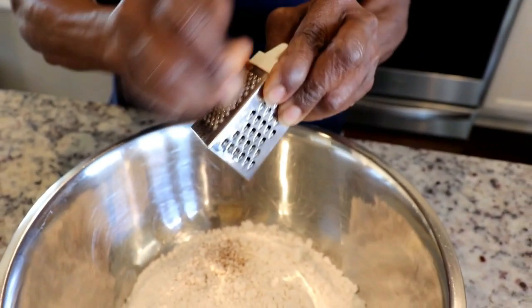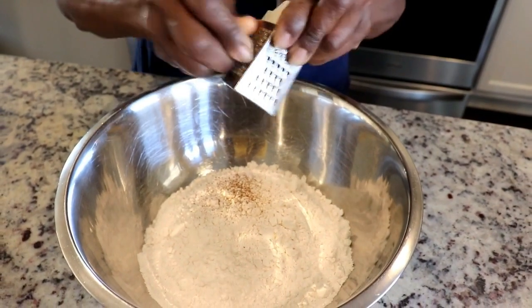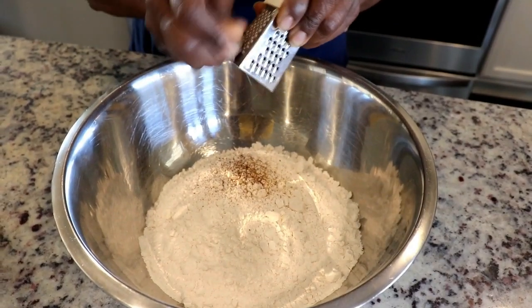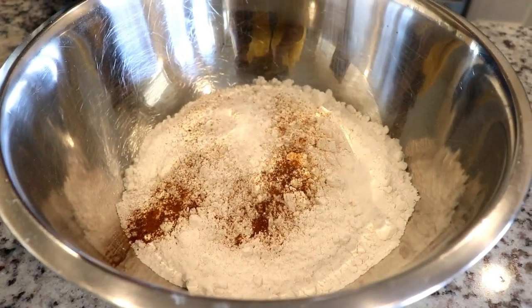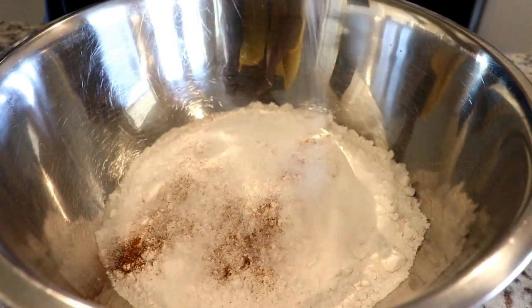The first thing she's doing is grating nutmeg into all-purpose flour. It all starts with flavoring the dough. As my mom explains it, the dough should be tasty enough that you would enjoy it without the syrup, so she flavors it with grated nutmeg and cinnamon.